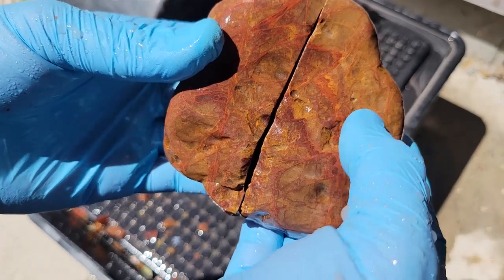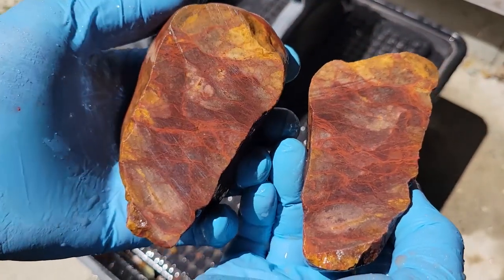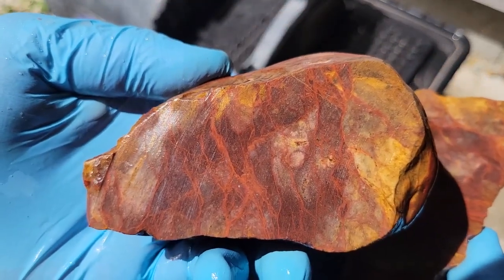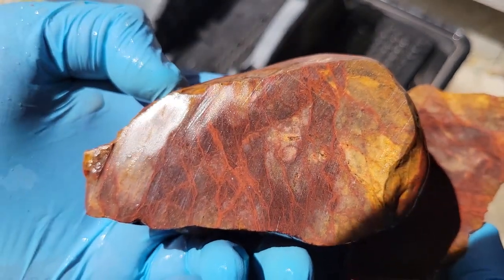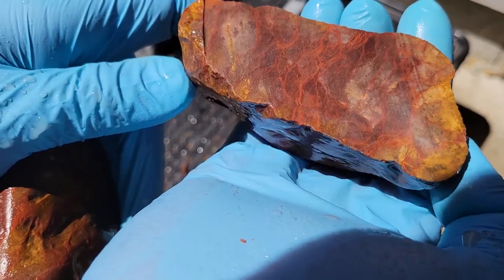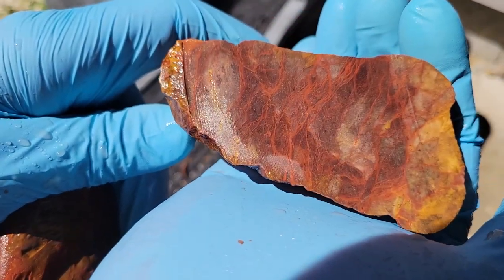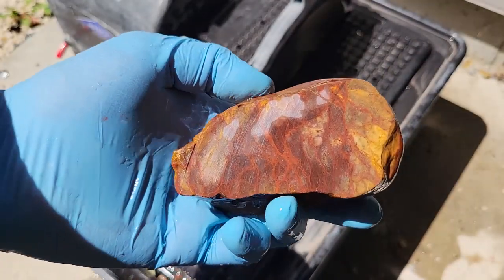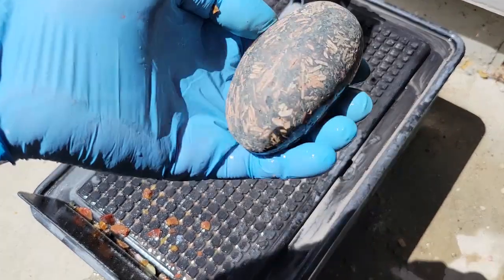That one was hard to cut through but let's see what it looks like. That's kind of neat — I do like the red veins running through it. But like I said, I have no clue what this is. I'm just gonna set this one off to the side; I think eventually I will get around to doing a cab of it, but for now I have plenty of other rocks to work with.